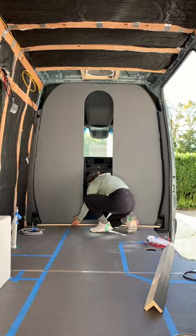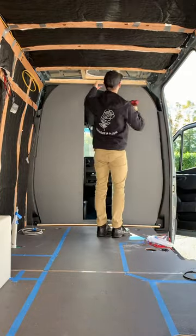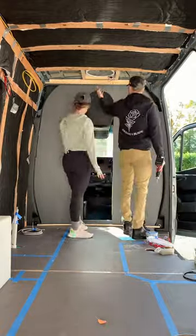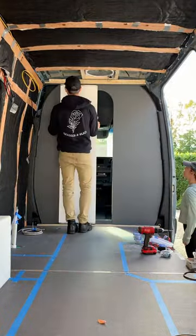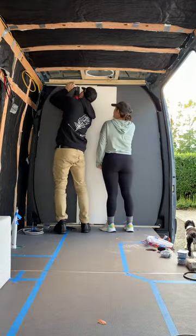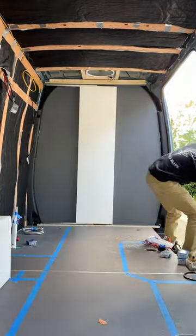Just a reminder, this is a day's worth of work crammed into a couple of seconds, and what you don't see is the multiple trial and errors we went through. After this video was taken, we decided to use a different pocket door track on the top half of the door to help support the weight more evenly and straighten it out a bit.